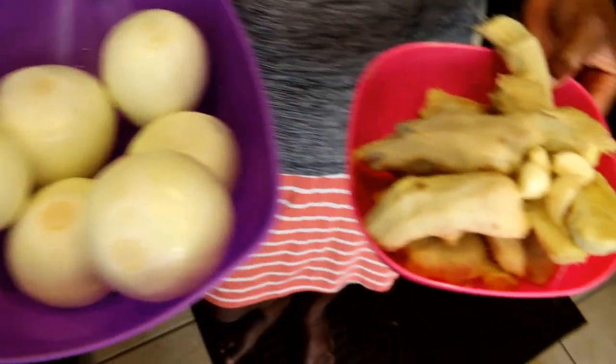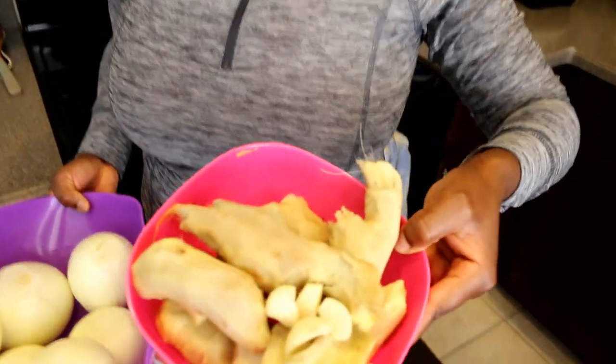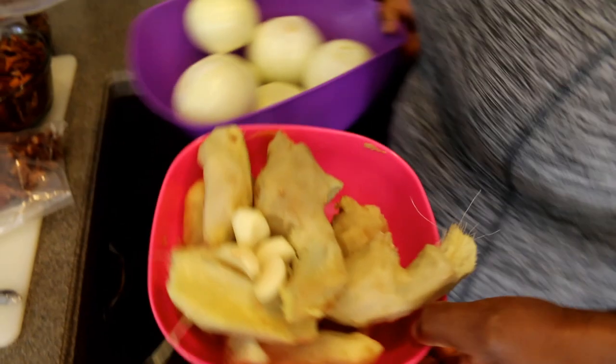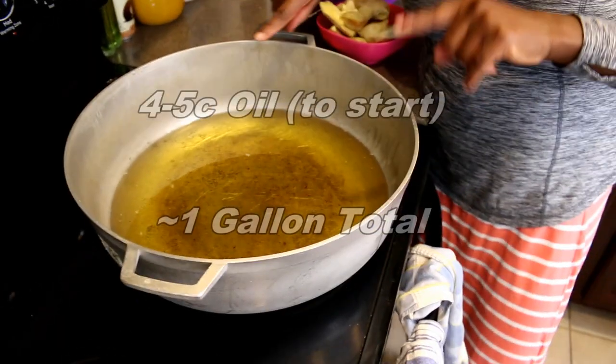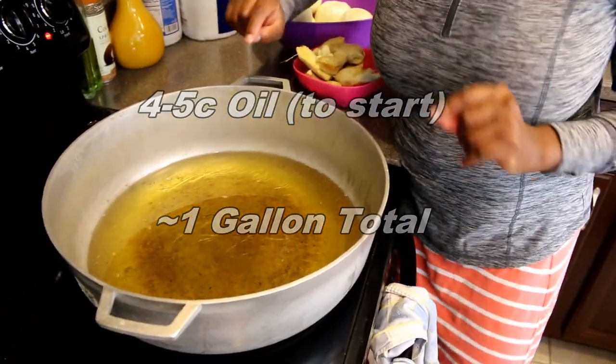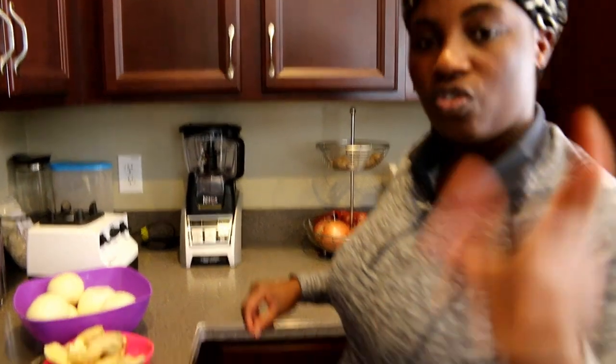I'm going to blend the onions, ginger, and garlic, but before blending I'll chop the onions and ginger into smaller chunks so they blend easily, then mix in the garlic. Also, shito requires a lot of oil — four to five cups, and we'll add more if needed. Buy yourself a gallon of oil. You can use any oil of your preference; I'm using vegetable oil. Not palm oil, not olive oil — vegetable or canola oil works.